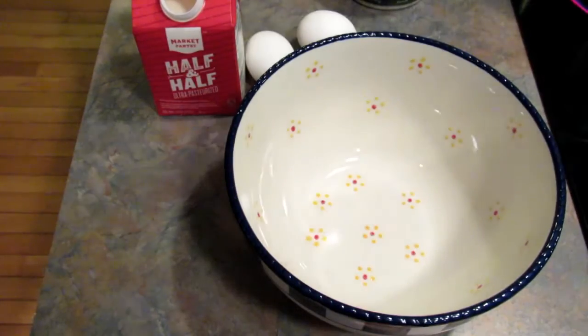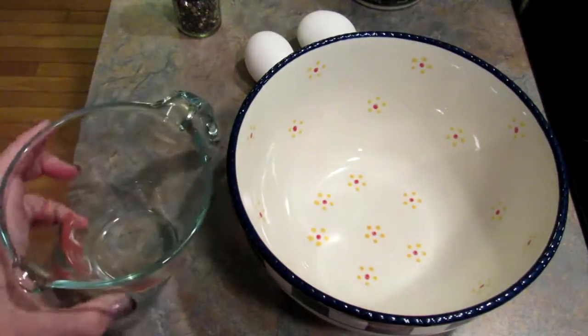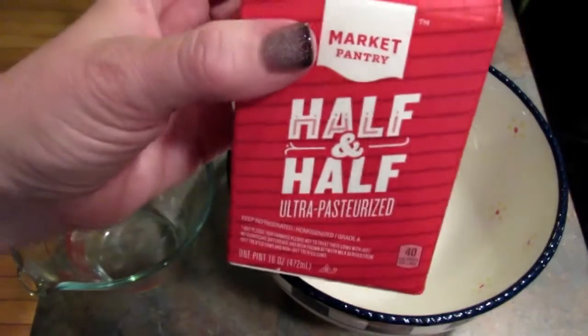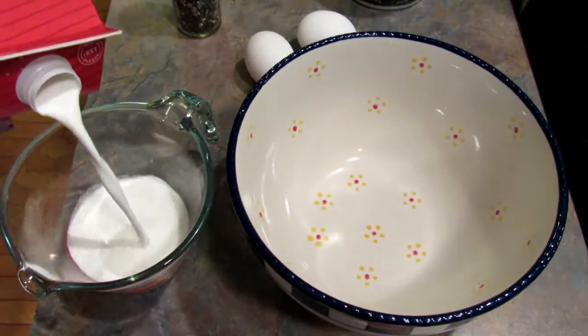While the bacon is cooking, we're going to make the sauce. You're going to need one cup of cream or half and half. You could probably use whole milk as well, though I haven't tried that.